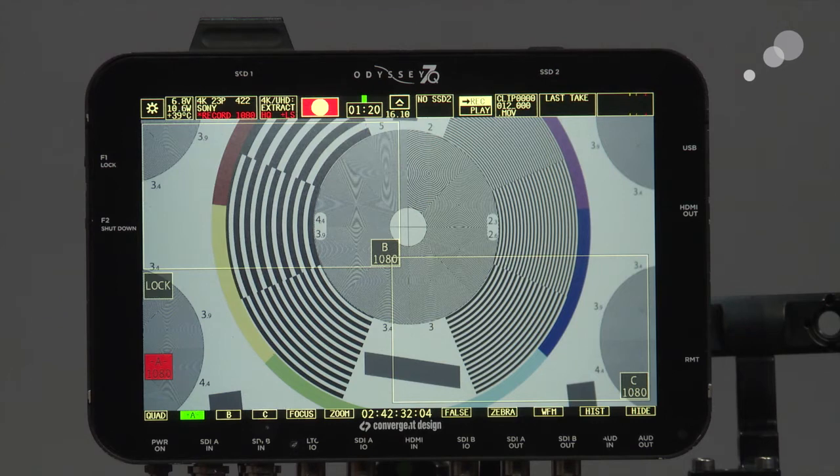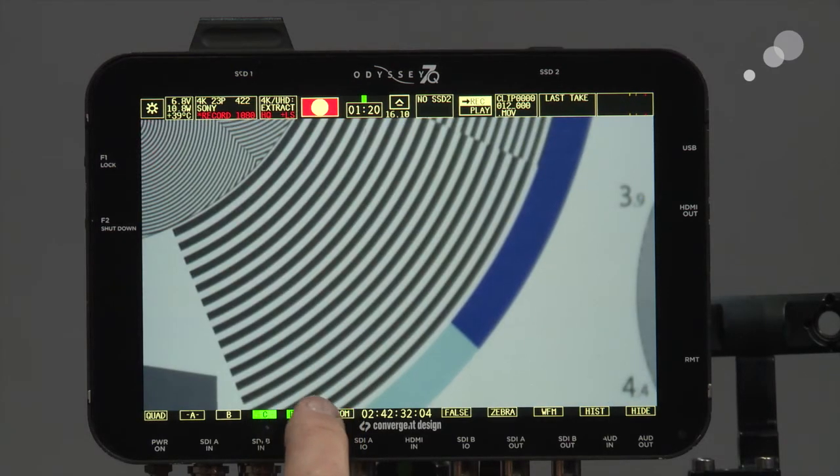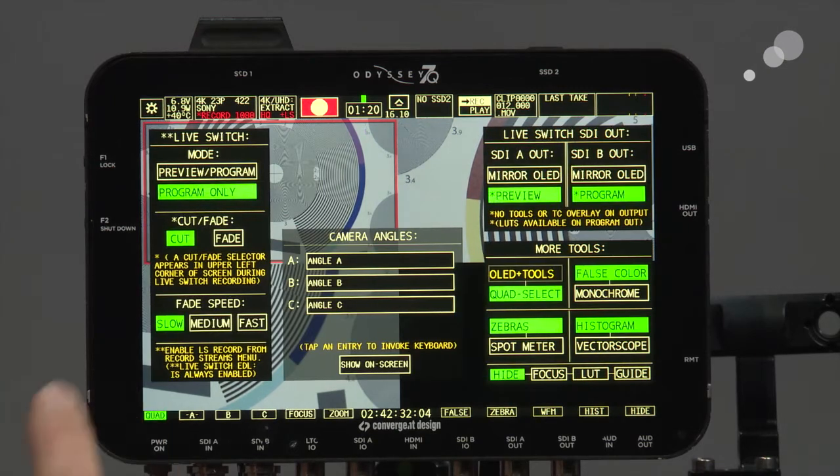I can go through and check each of those frames, make sure it's exactly as I like it, check the focus, zoom in, check focus — all that good stuff. I'll push the tab key to open up the preferences for how we're going to be working with this.